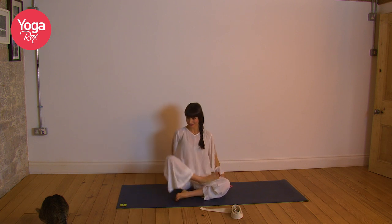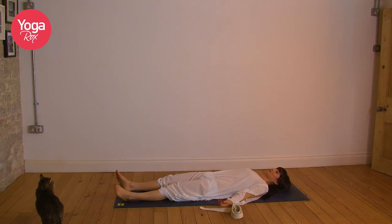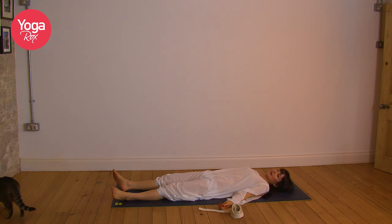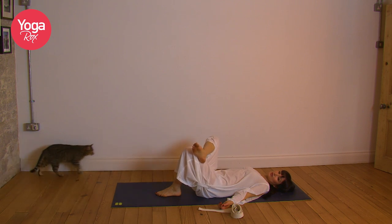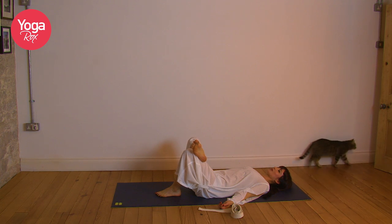Lying on our backs, feel the body grounding down. Inhale deeply, exhale through the mouth, let go. Relax. Let's begin by opening the right hip. Place the left foot flat, take the right foot just below the left knee. Inhale and exhale, open that right hip out, staying here, tuning into any sensations.